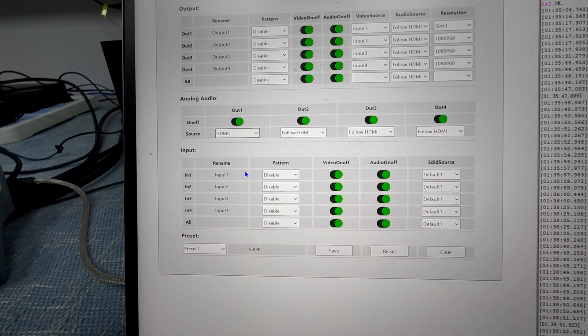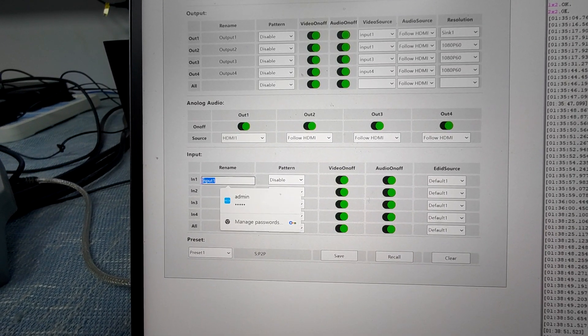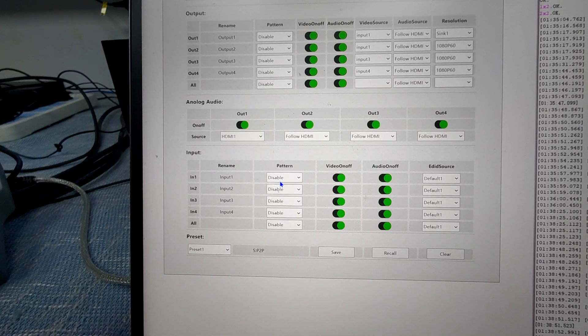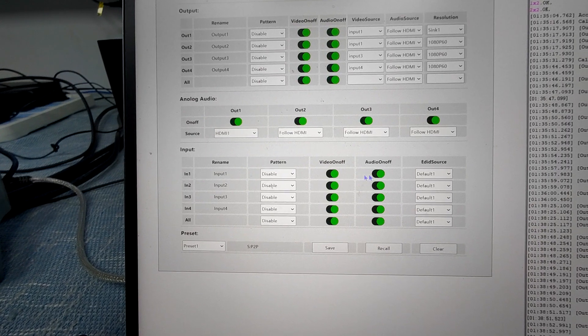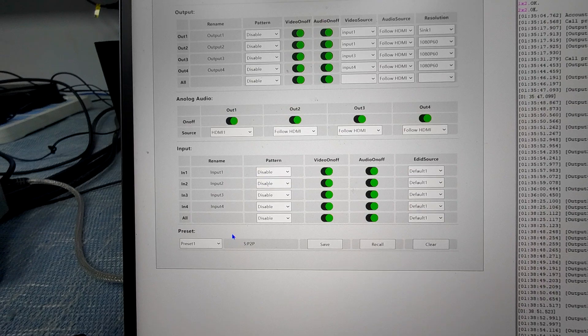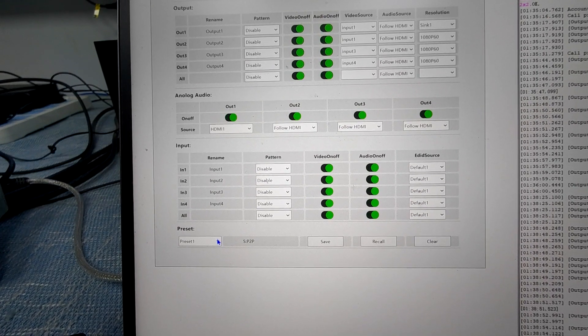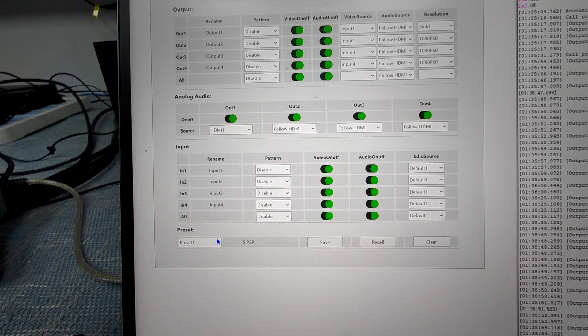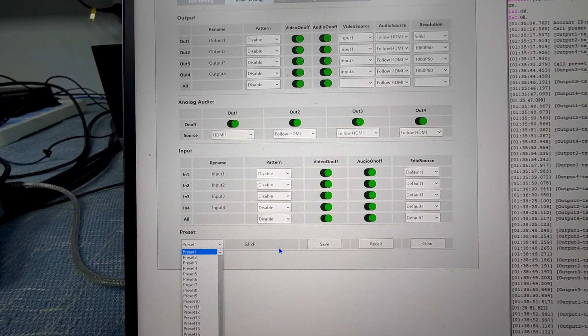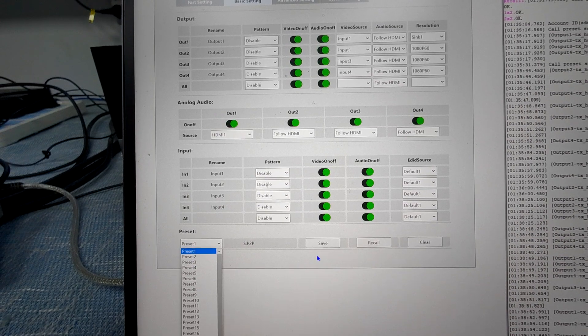Here we have the input settings — we can also rename the inputs directly. We also have test buttons, video on and off, audio on and off, and also the EDID settings. And here you can switch up to 23 presets, including 8 multi-viewer presets and video wall presets. We can save, recall, or clear them.